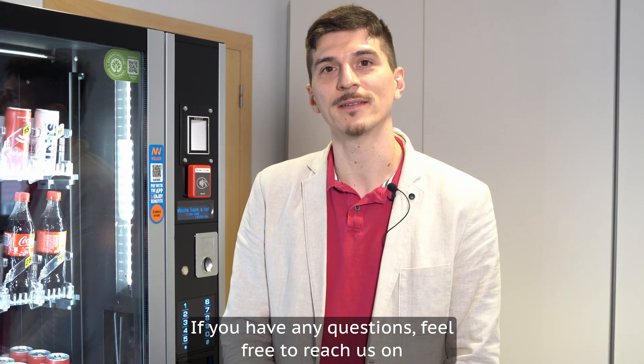And this is it. If you have any questions, feel free to reach us at support@televent.com.